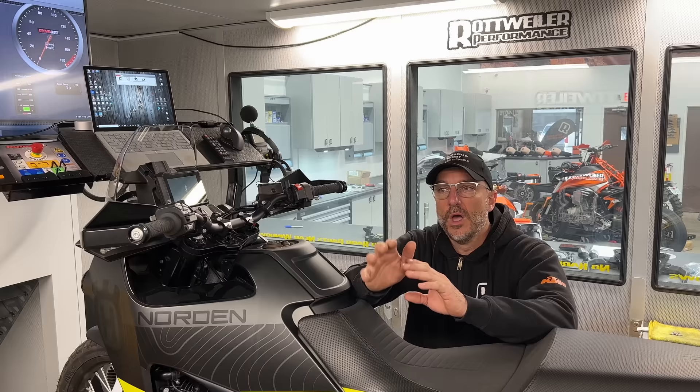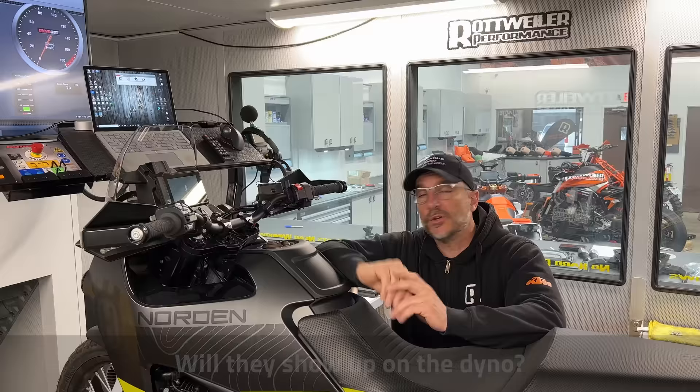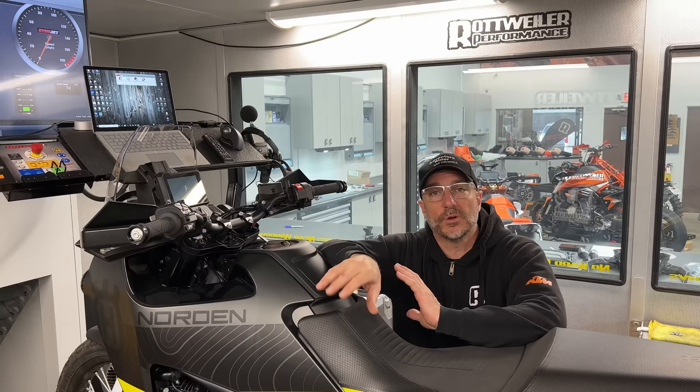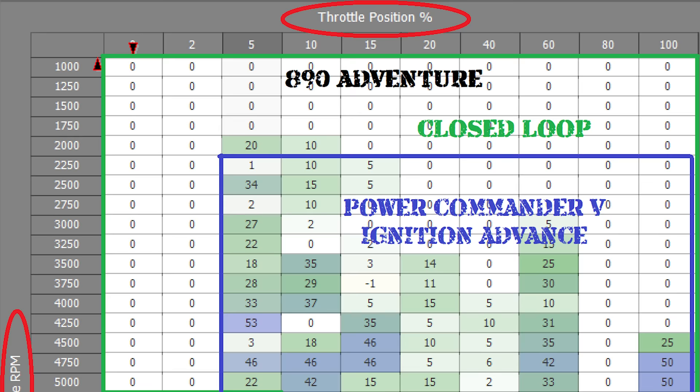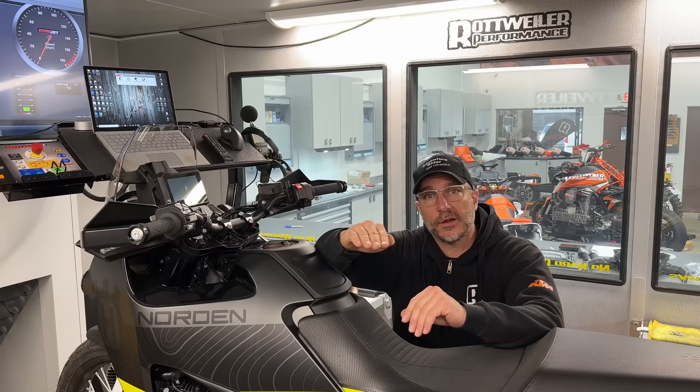What we're going to show you today is: does this Norton fuel any differently than the 890 Rally? Have they made any changes for this model compared to what KTM is doing, and will they show up on the dyno? We're going to get air fuel ratios from the exhaust so we can see what the fueling is, and we're also going to try to map out where closed loop is compared to open loop compared to the 890 Rally. You can basically see it go from very lean to very rich and start to map that out.